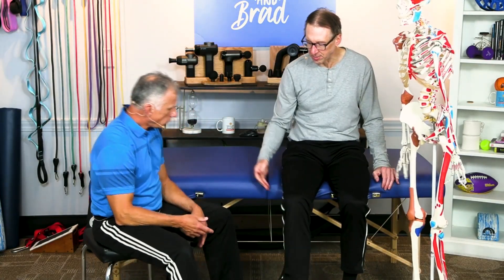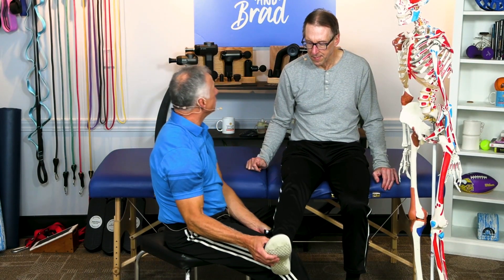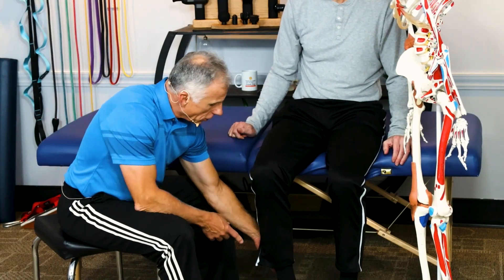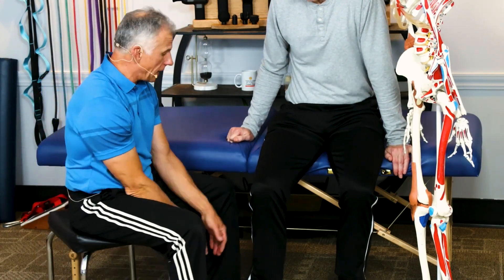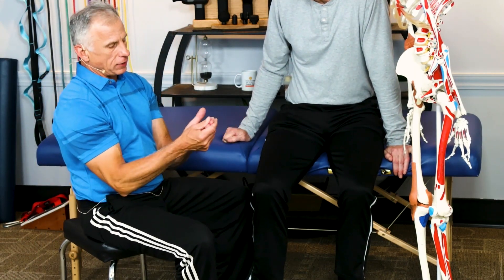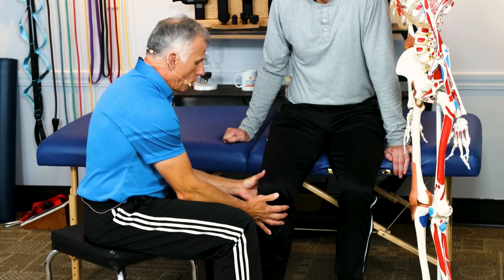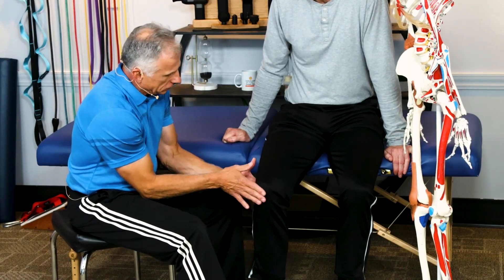And you're going to use your massage gun. So we can do it in a seated position like this, prop the knee up. You're going to have your foot rested so the leg is relaxed. Then I like to use my middle finger, my ring finger, and I get in there and we're going to work across that muscle at an angle like this.